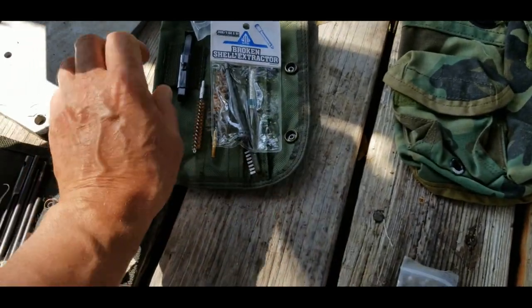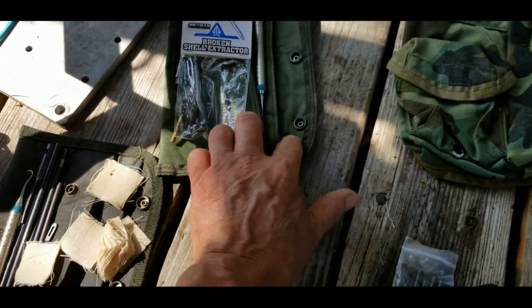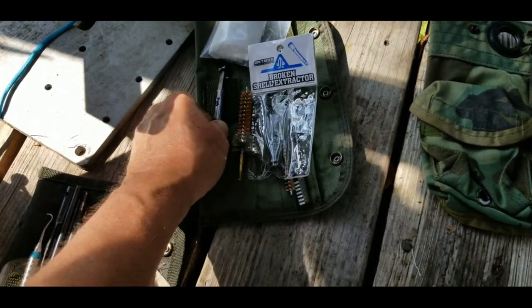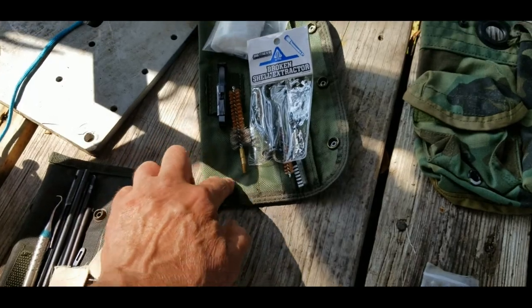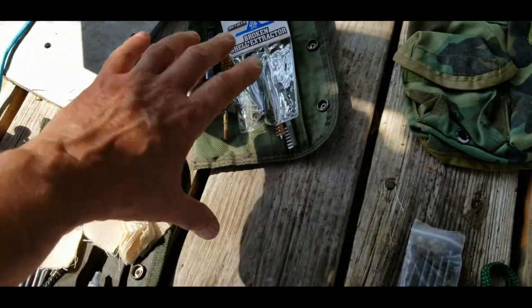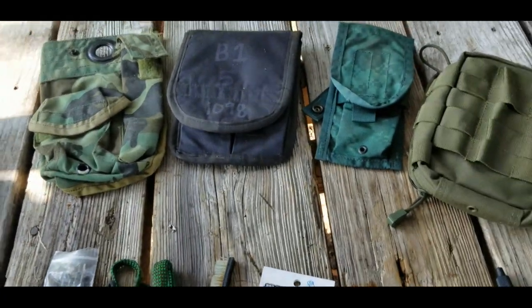There's nothing wrong with carrying your cleaning kit in the issue-type cleaning case. You can easily change the Alice clip to a Molle clip if you want to, but I personally would like to see other attachment options or maybe flip it around. That's why I'm looking at some other stuff.